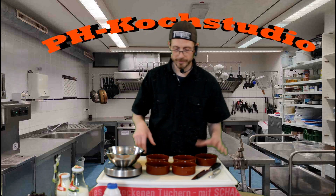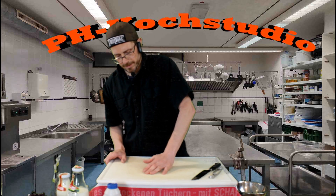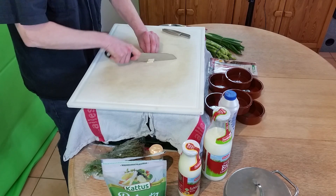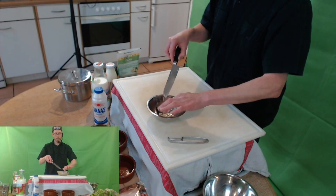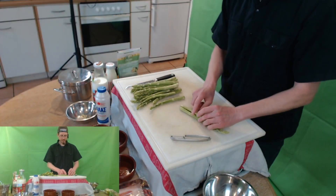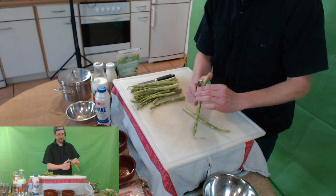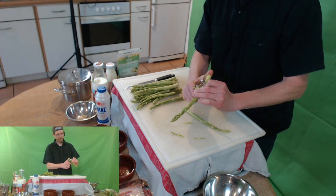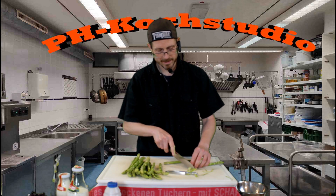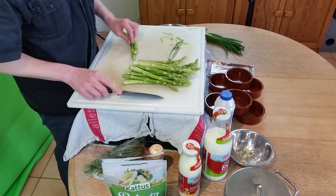Diese Schälchen habe ich aufbewahrt – da kann man später schön Crème Brûlée drin machen oder andere kleine Portionen überbacken oder einen kleinen Obstsalat drin anrichten. Als Vorbereitung ist eigentlich nicht so viel zu beachten. Wir brauchen einfach nur eine Zehe Knoblauch, die ich fein schneide. Als nächstes nehme ich den grünen Spargel und schäle ihn. Beim grünen Spargel braucht man nicht so viel schälen wie beim weißen Spargel. Es reicht, wenn er unten ein bisschen geschält ist, damit es nicht so holzig ist. Ich schneide auch noch ein Stückchen unten ab – damit ist der grüne Spargel soweit vorbereitet.